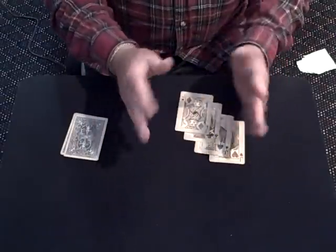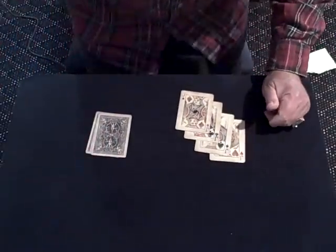This is an impromptu trick that can be done with a borrowed deck. Nothing wrong with these cards. Thanks for watching. Hope you liked it.